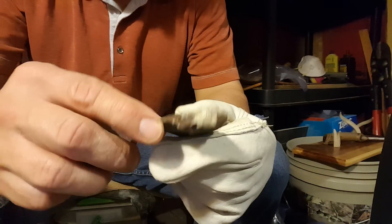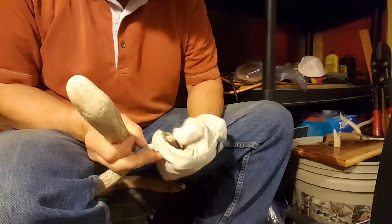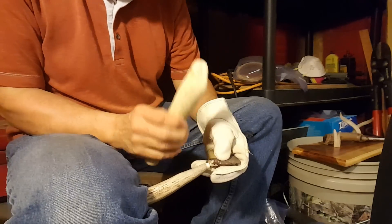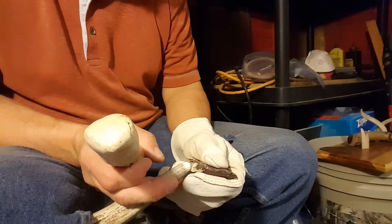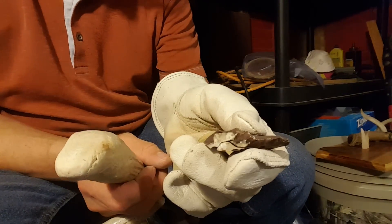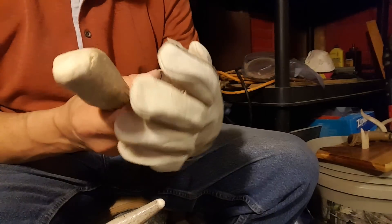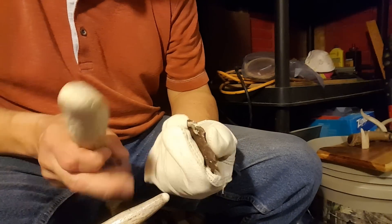Trying to get through a zone like that with just a hammer stone is kind of difficult. Not too bad actually — easier than rhyolite.